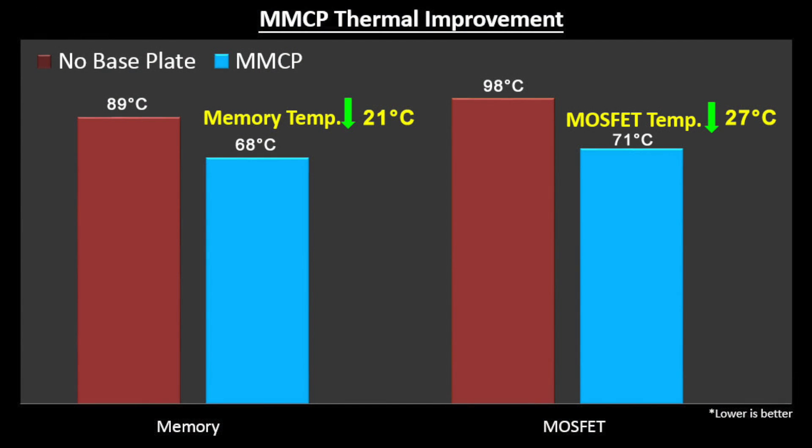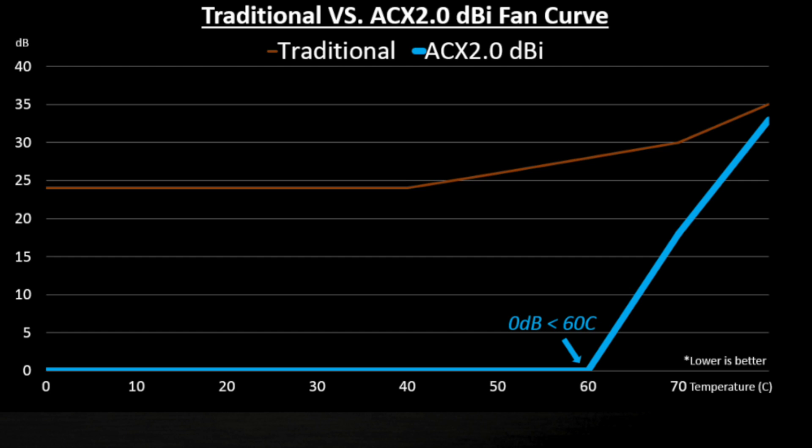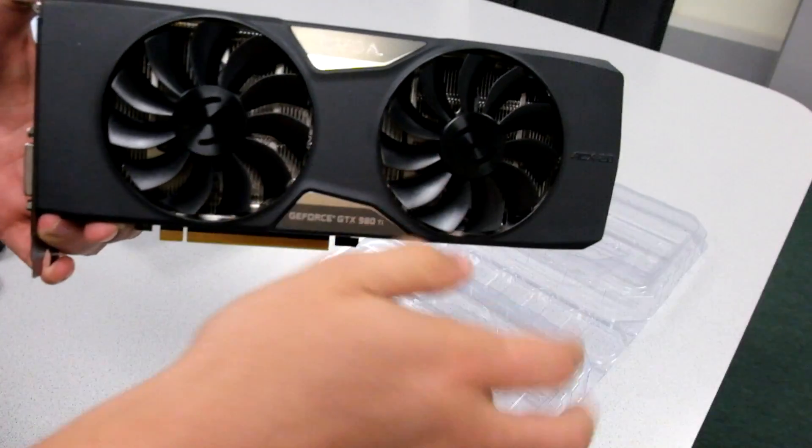It also has a memory MOSFET cooling plate called MMCP, which helps lower VRM and memory temperatures. And lastly it has a feature called 0dB, which means the fan does not spin up until the GPU temperature reaches about 60 degrees Celsius. So most of the time when you're just idling or doing very basic work on the PC, it is completely silent. Great features on the new cooler from EVGA.